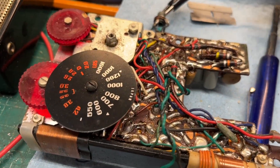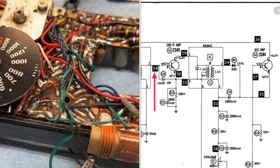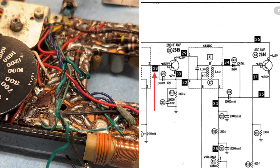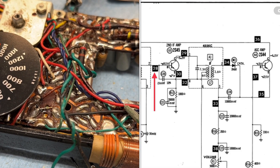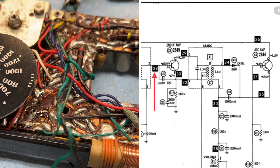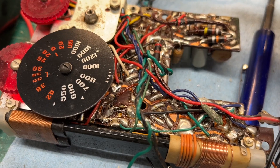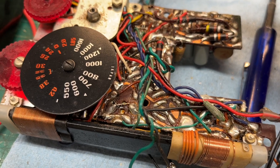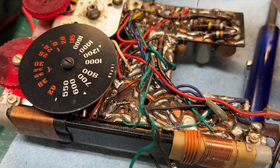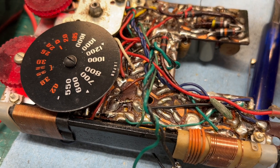I'm going to inject a signal at the base of the second IF amplifier, right around 455 kilohertz, just using a low-value capacitor — around 150 picofarads. Less than that would probably be more adequate to avoid loading the circuit, but this should suffice just for making sure we've got signal flowing through.